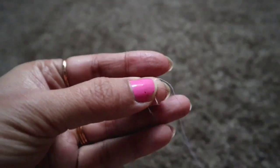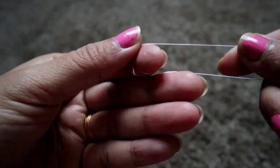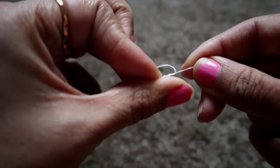The very first thing we are going to do is take a thread around 10 to 20 inches long and tie a knot to secure the ends.